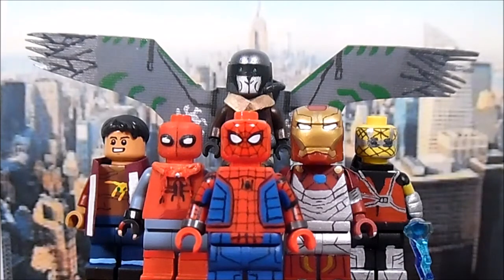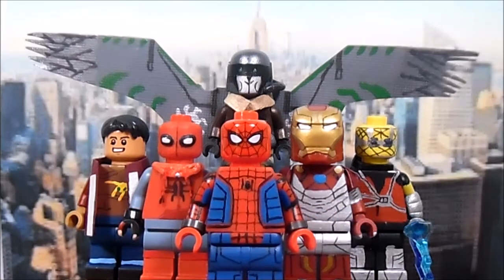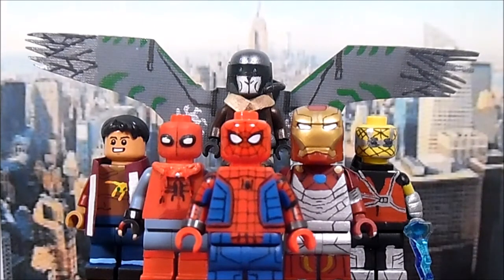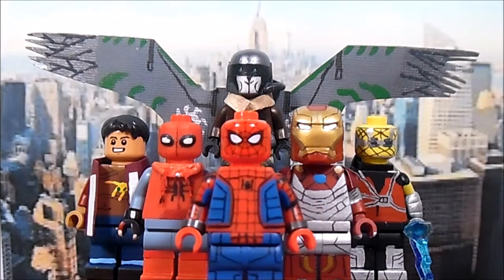My second thing is a shoutout to Blinker Customs for the base of Ned Leeds' head — it's actually a Star Wars Freemaker minifigure head and it works really well for the character. My third thing is a shoutout to my buddy TNF Customs on Instagram for helping me with Iron Man — specifically the shoulders and torso. Props to him. Now let's get into the showcase.